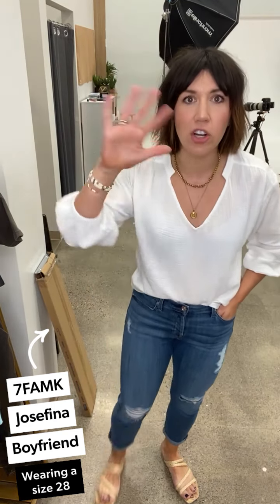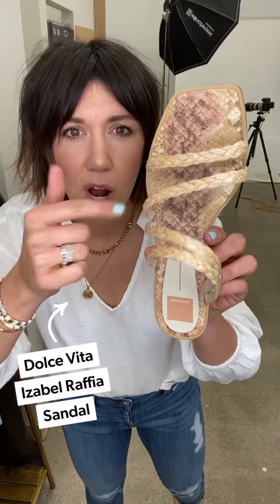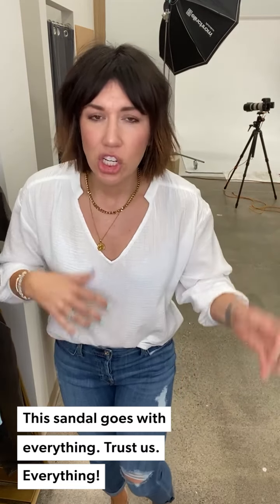These jeans are the Josefinas from Seven for All Mankind — their boyfriend-girlfriend fit. I'm wearing a 28. They are so stretchy, they might be better than some of the sweatpants I've been wearing. Higher rise, which feels so good, and this blue is the perfect summer wash. They're lightweight enough for hot days and you don't feel constricted. Destruction in the knee, an easy little cuff. I'm also wearing new Dolce Vita straw wrap sandals — they go with everything: jeans, shorts, dresses, skirts. Hands down some of the best sandals.